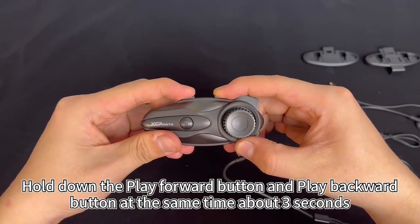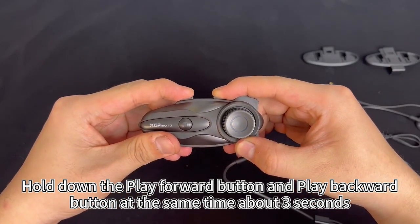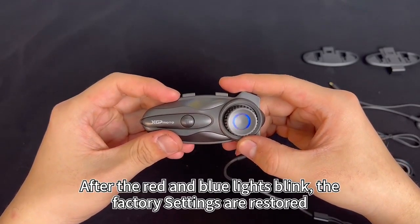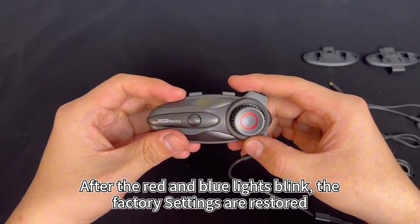Hold down the play forward button and the play backward button at the same time for about 3 seconds. After the red and blue lights blink, the factory settings are restored.